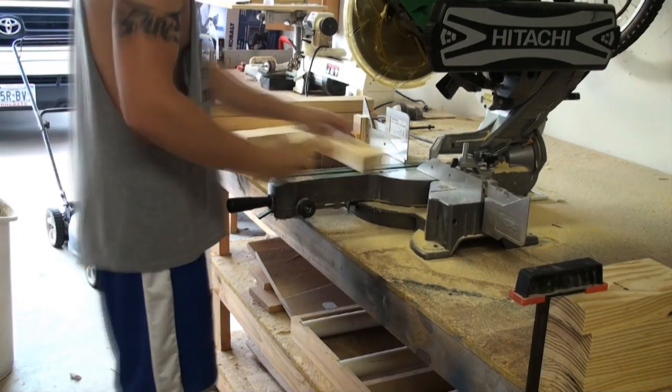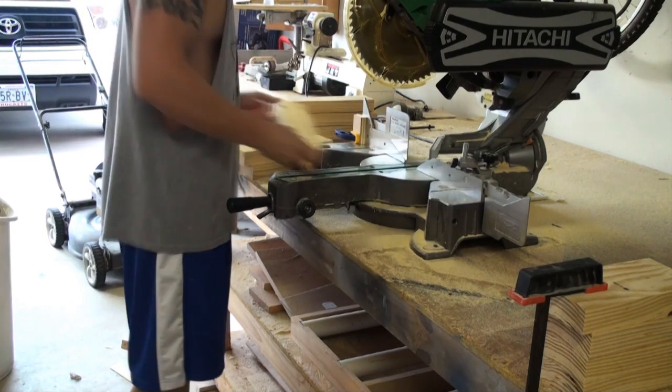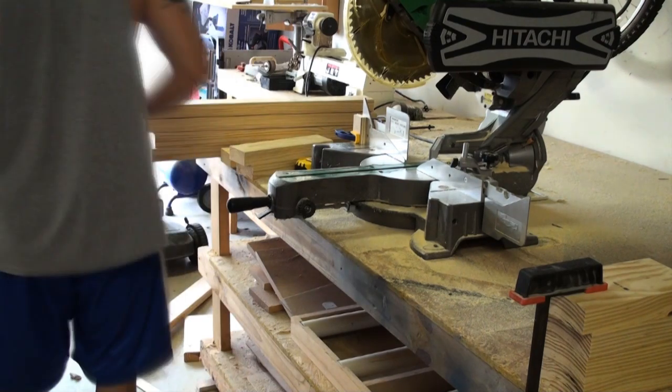Here you can see we've got a smaller piece that we want to get exact cuts with. You can see a small piece of wood clamped right there onto the miter saw, and it's going to give us the exact measurement we want every time.